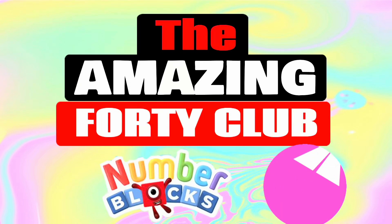Hi everyone! Let's meet the amazing Number Blocks 40 Club!